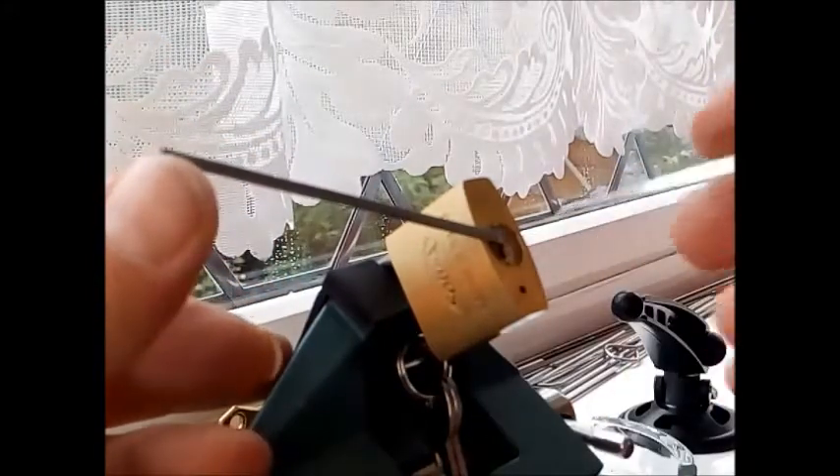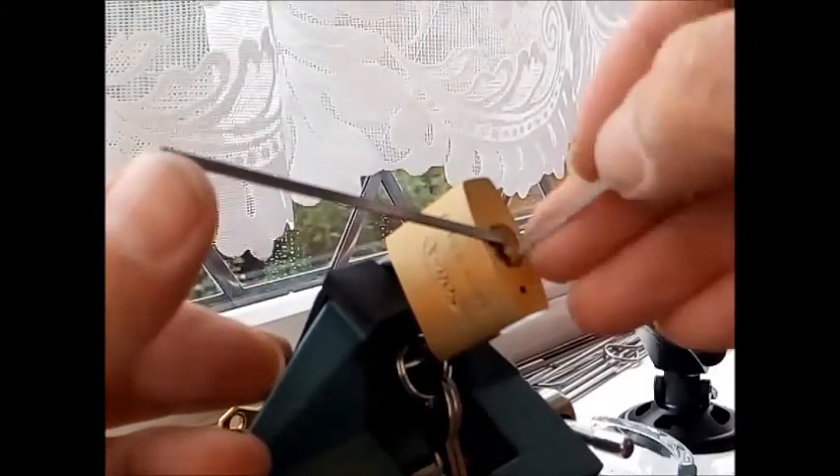I've just been trying to be really careful that I'm using a windscreen wiper pretension tool with a little lip on the end. You don't want to push it in too far so that it's sticky and rubbing up against pin one. I've got to make sure — this is only a little small padlock.